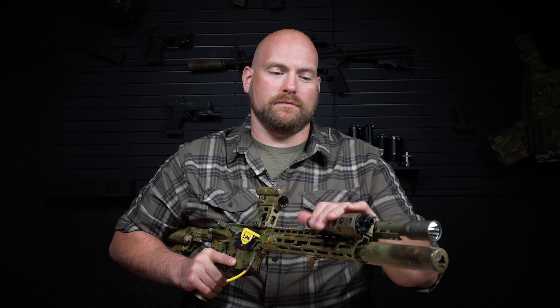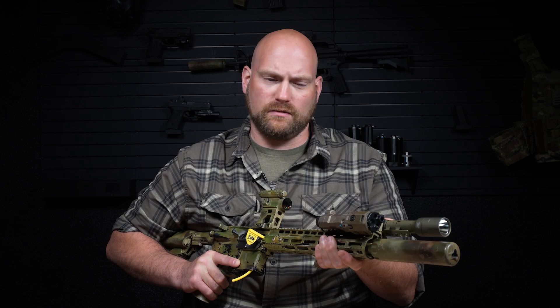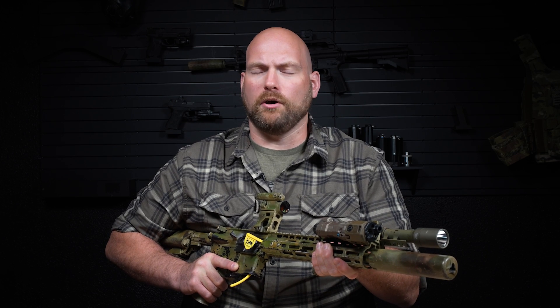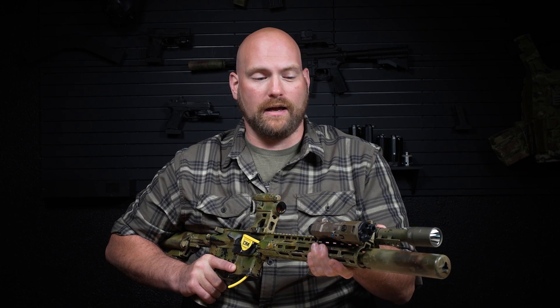If you have a parallel zero on your rifle and you know how to fight with it, know how to shoot it, know your holds and your offsets, then use that. But on this rifle I've always run a converging zero. It allows me to check the zero of my rifle after I travel without having to have access to a range. I've always zeroed it at 50 yards, and though that is not perfect, it has worked for me just fine.